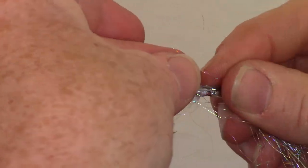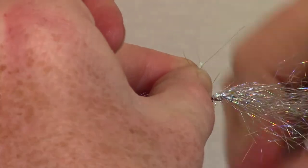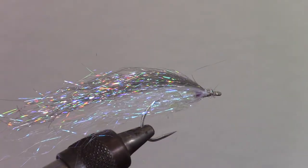Now we will take another color of super flash dubbing for the back color. We will tie this in at the top of the belly color, then fold it over on itself and tie that side in as well. The color I am using today is holographic silver. Now whip finish your fly.